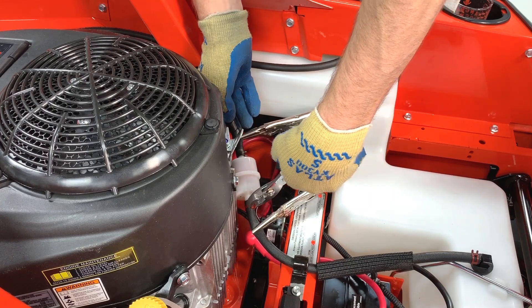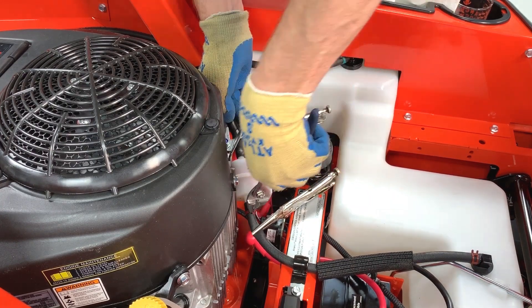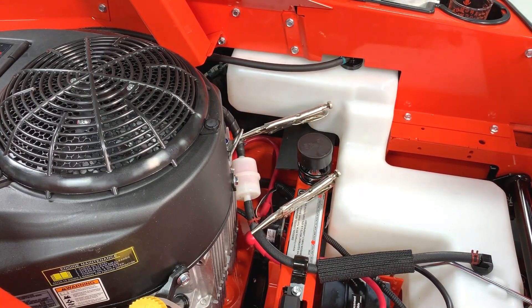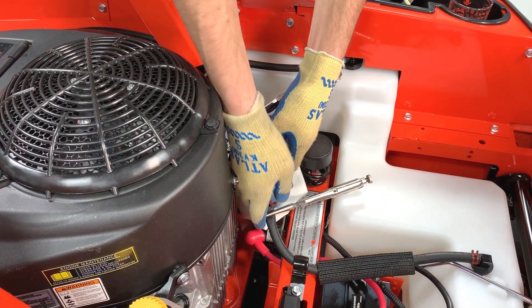With pliers, squeeze the red and the black clamps and move them off the fuel filter hose fittings. Now grab a small container and a rag to catch and clean up the small amount of fuel that will drip from the fuel lines and the filter once the filter is disconnected.